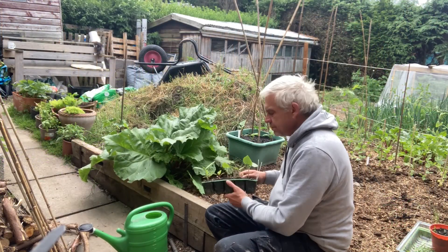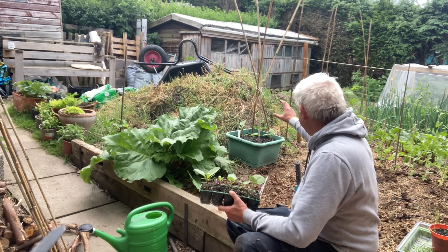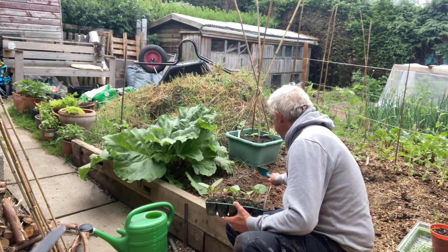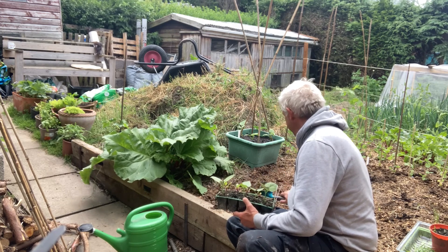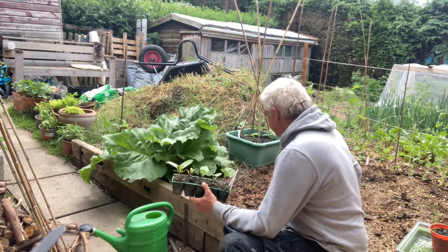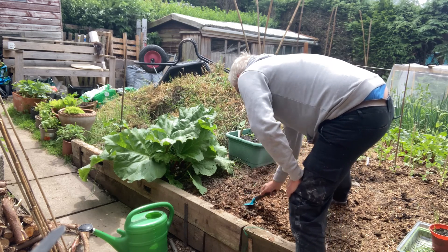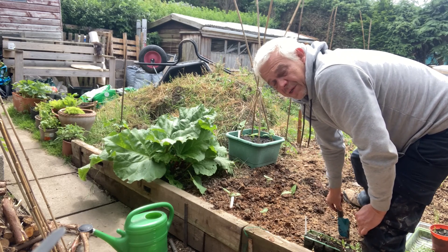I think I'll put the dwarf beans in this patch here, leaving me space to walk onto the bed to get to the Munch 2. I've only got four of them as well. All I've got to hope now is that the slugs don't get these before they get big enough to fend for themselves.